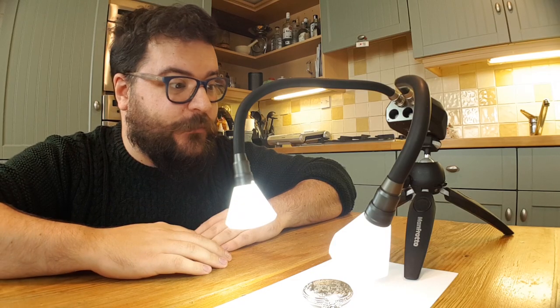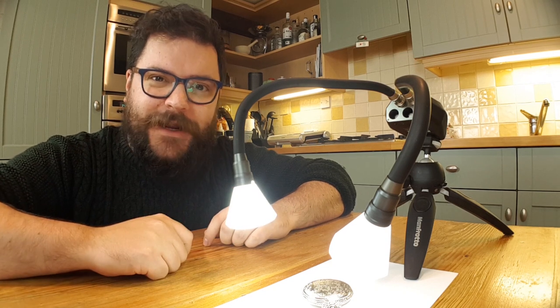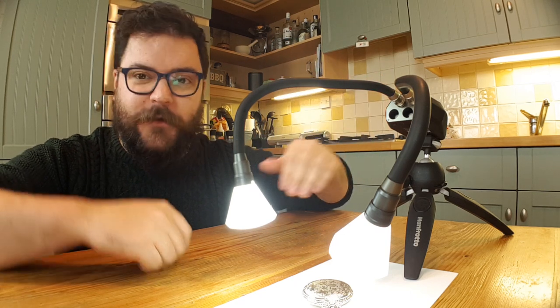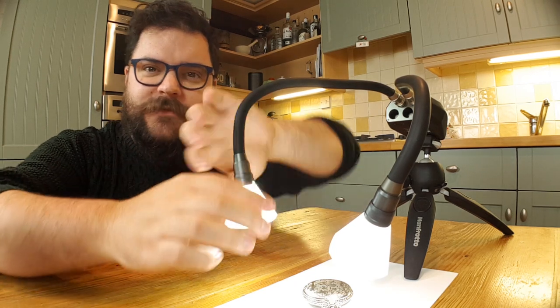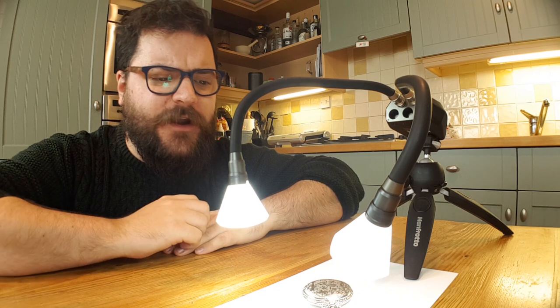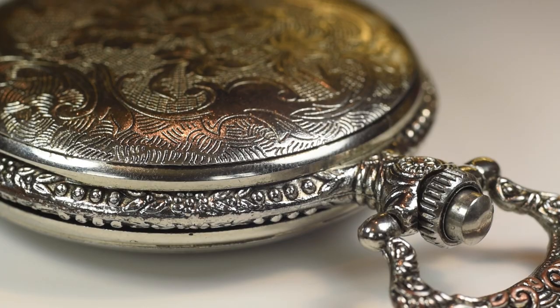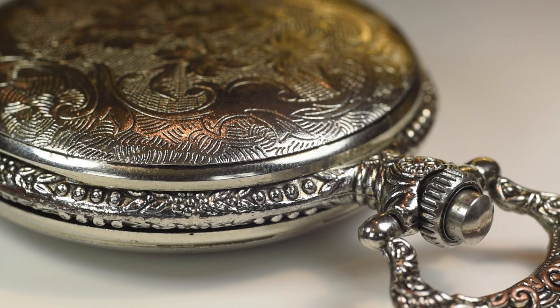The initial setup is pretty simple — we've got the silver pocket watch on a little bit of white paper so that we've got a nice flat background surface to shoot on, and our lighting is sat behind the subject on the mini tripod so that we can bring the lighting arms around the front and position them exactly how we'd like them. It's just two white lighting arms for the time being with some white diffusers clipped onto the end. But something you can immediately notice is that along with the reflections of the diffusers on this very shiny pocket watch, you're going to be seeing reflections of all the other lights going on in the kitchen.